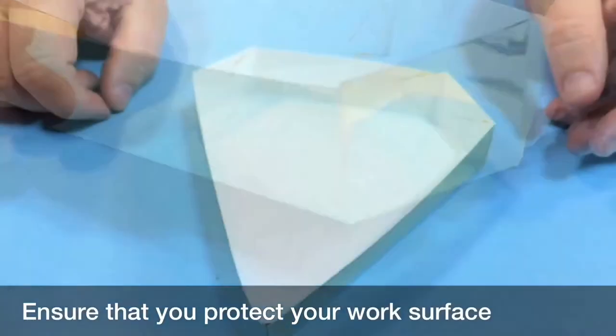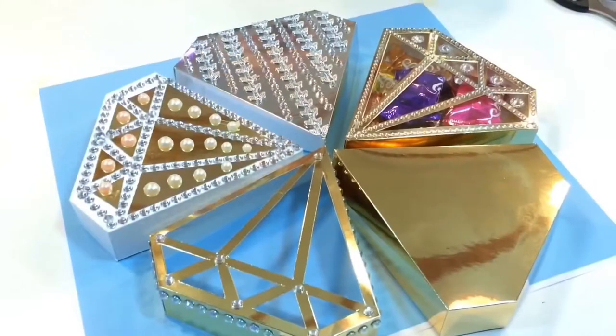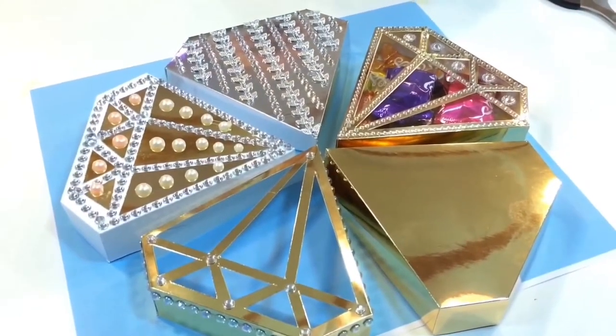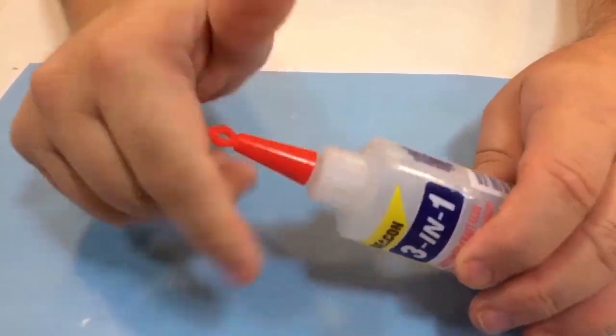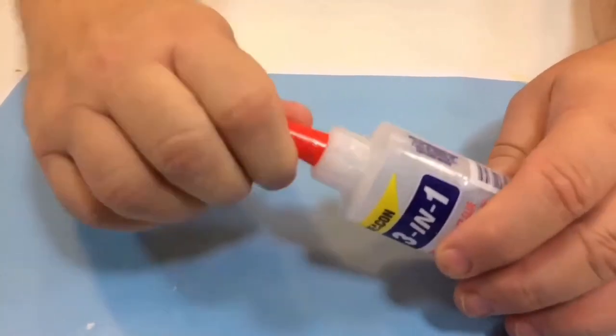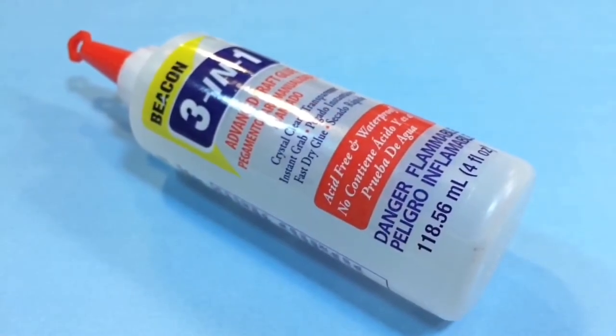The adhesive dries with an excellent strong bond. Not only is this adhesive perfect for making 3D projects, it's also great for adding embellishments to your projects as well. When you've finished your project make sure that you return the cap and secure tightly. This will help prevent evaporation.